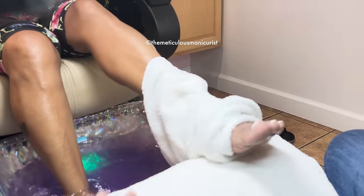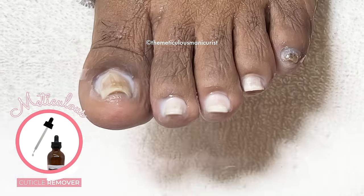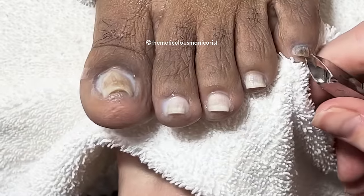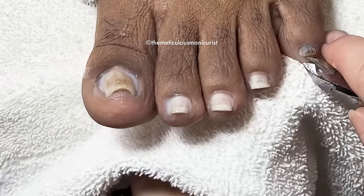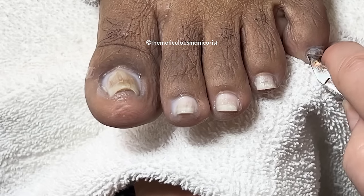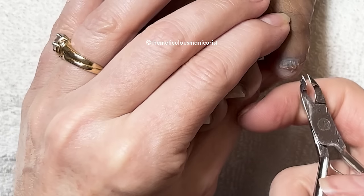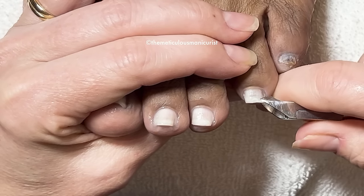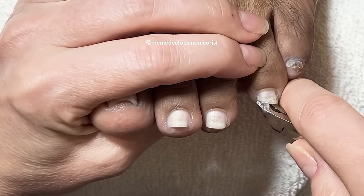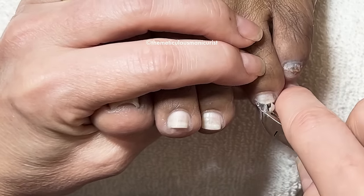A nail clipper, a nail file — those are the disposable ones. Now the foot file, that's more expensive. The heel will even heal faster because you've filed them down even more, and then it penetrates even more.